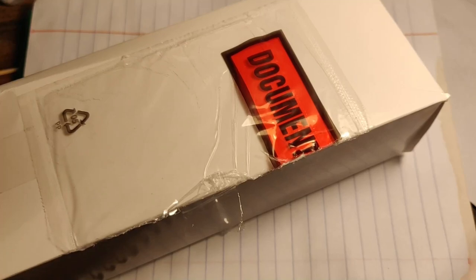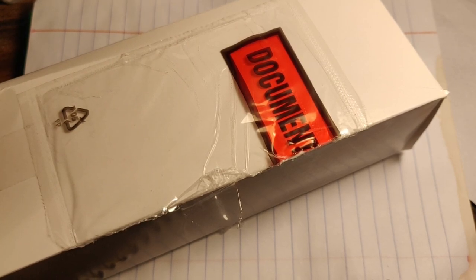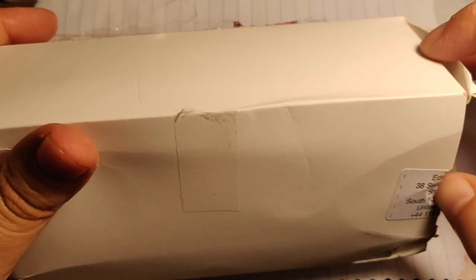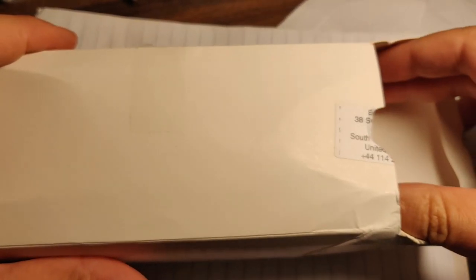Another unboxing today. As you can see from the title, this is the Smith's Everest PRS 25 — a watch that is quite difficult to get, but I'll talk about that later. Let's get on with the unboxing. It comes in just a regular cardboard box.